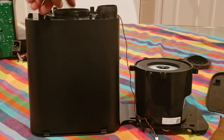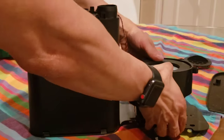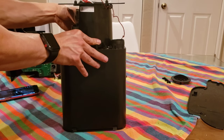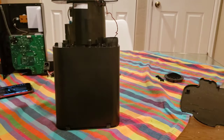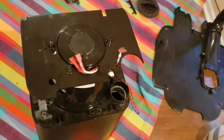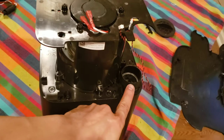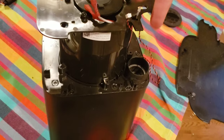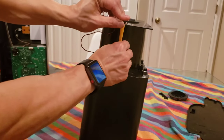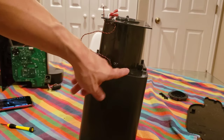Once we have the motor assembly done, we're going to place it on here. Keep in mind, hold the motor down or it will fall out — there's nothing holding the motor inside its casing. Let's grab some screws. One thing to know is to find the orientation — make sure this matches up with this, because this is where the hose goes. Now we've got the motor mounted onto the top part of the unit.